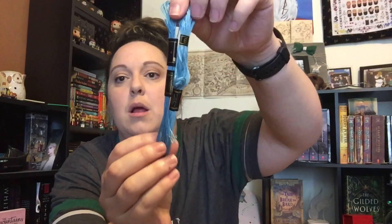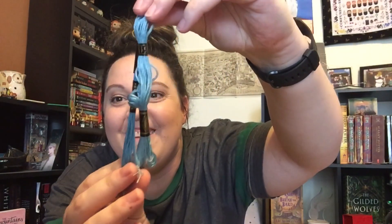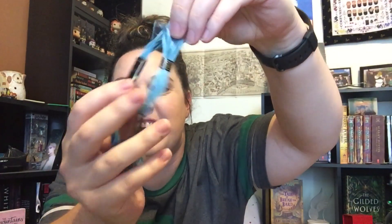Beth from Busy B Stitches was messaging me and said that she was going to pull different colors. So I went ahead and copied the numbers that she pulled. Sorry guys, my skeins are like a mess, but these are the colors — and y'all can tell how old these are.